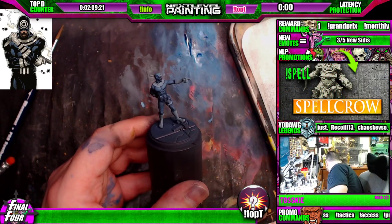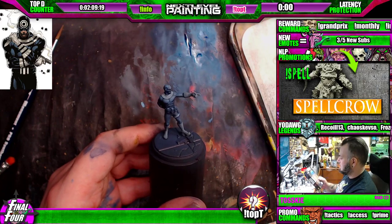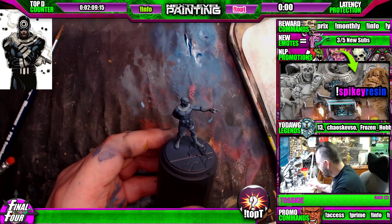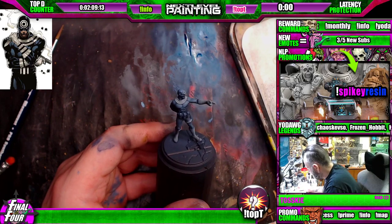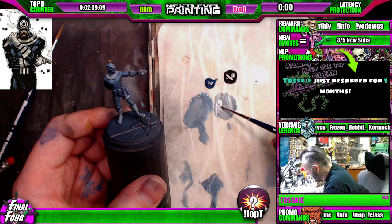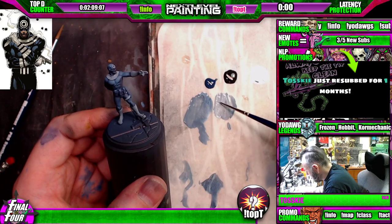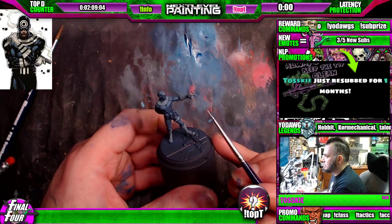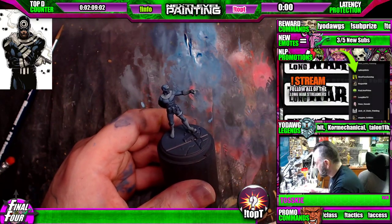Okay, looks like his belt — I'm looking at the box art. Yeah, it's all white. So let's move in here, scoop up a little bit of this gray we made. Toski, thank you for the sub, homie — let me get some love in the chat for Toski!